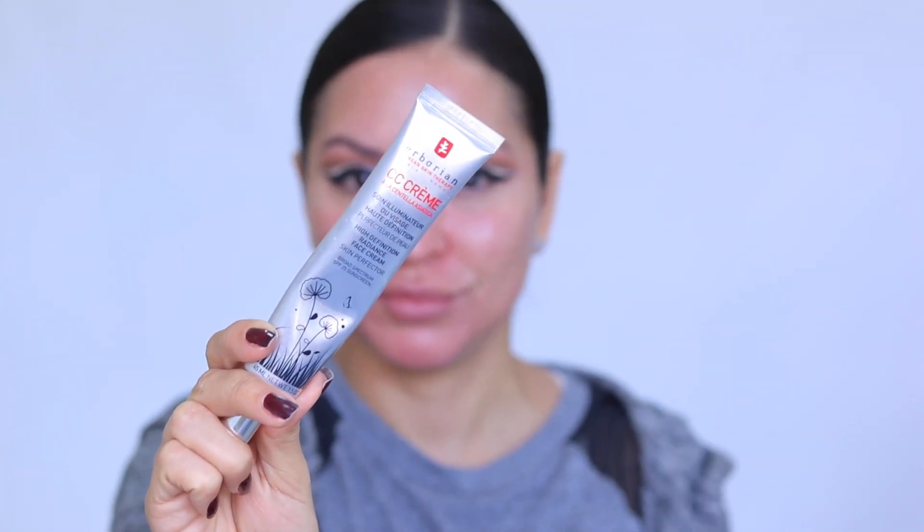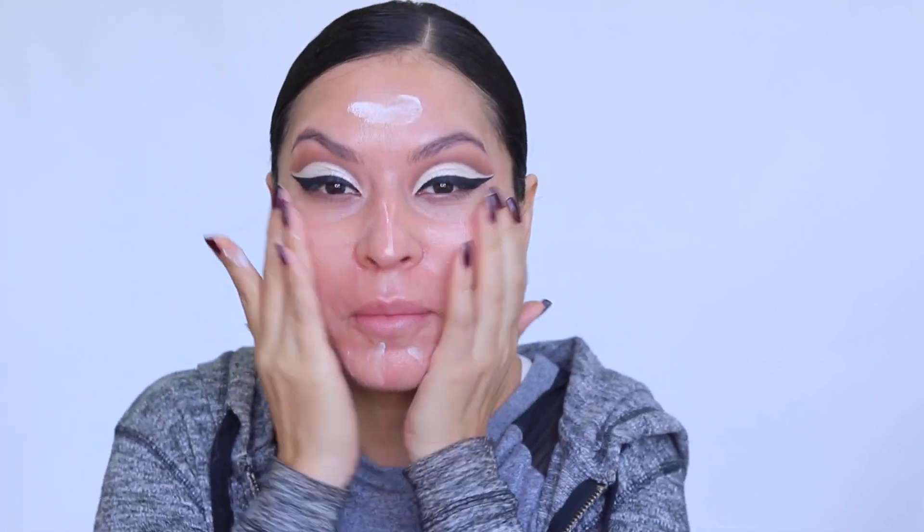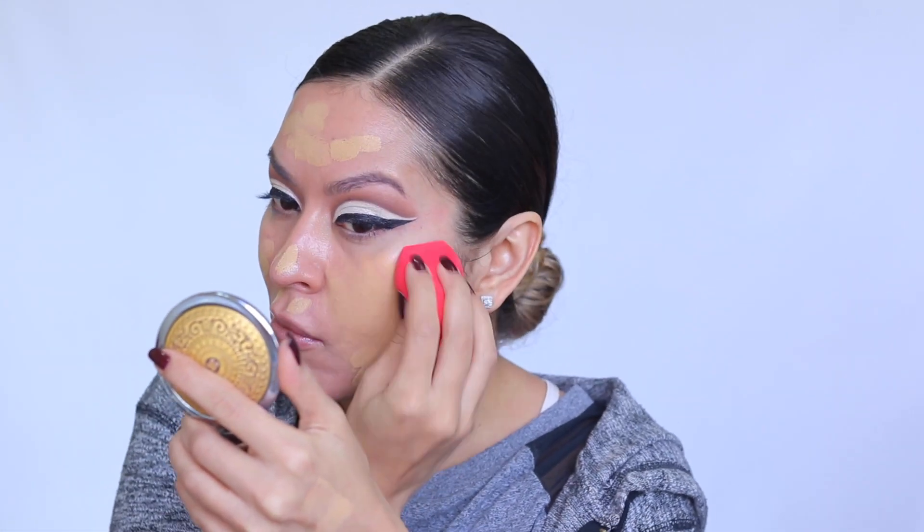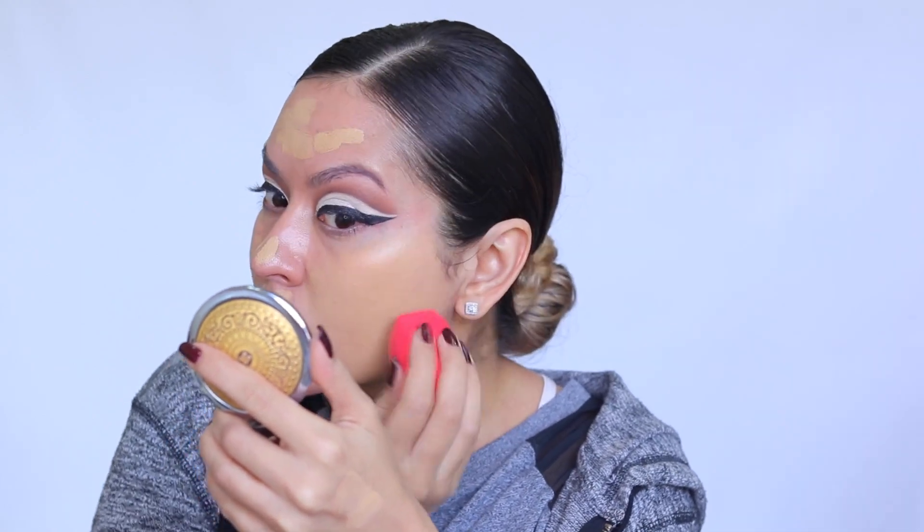Moving on to the face — I'm going in with the Too Faced Hangover RX Primer, which I love because it's so moisturizing, and my skin is very dry at the moment. Then I apply a little of the Herborian CC Cream as a primer for added radiance. Next I'm going in with the NARS Natural Radiant Longwear Foundation in the shade Stromboli, blending with a damp Morphe Beauty Sponge. It's a little dark for me — my summer shade — so I take it down the neck to keep everything cohesive.